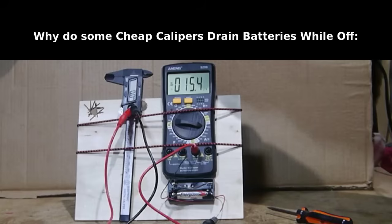Let's say you only use a caliper once a month, or maybe three or four or five times a year, and every time you go to use it, the battery's dead. You wonder — my watch battery lasts for years and years, why is the caliper battery dead if it's just sitting there in the off position for six or seven months? Well, I think I found out why, and we'll take a look at it right now.